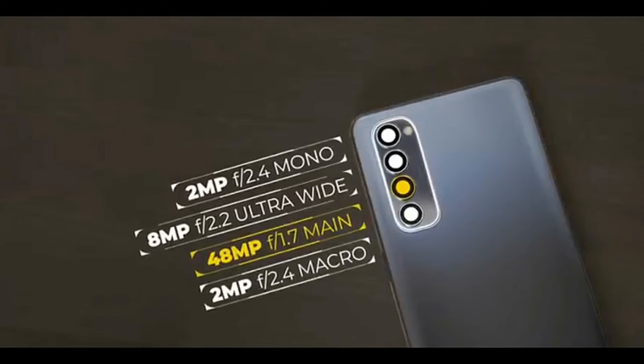There is a 14MP front camera sensor. The primary rear camera features the Sony IMX586 sensor. We also have an 8MP ultra-wide camera with a 119-degree wide field of view, a macro sensor, and a depth sensor. There is a color filter and a flash at the top.